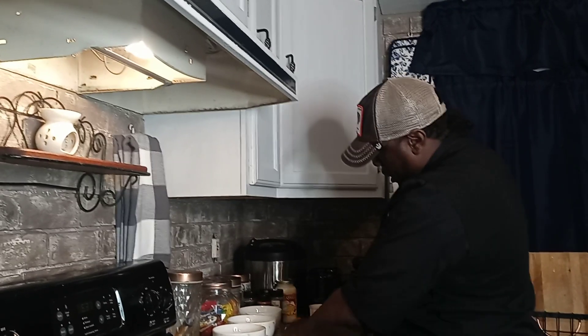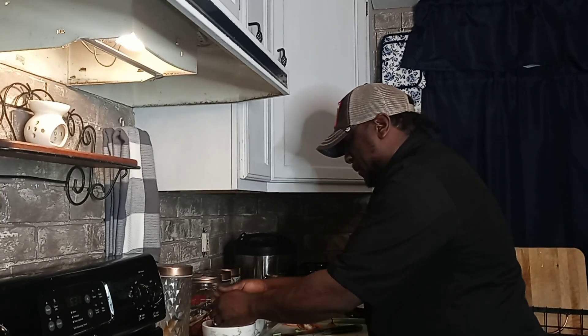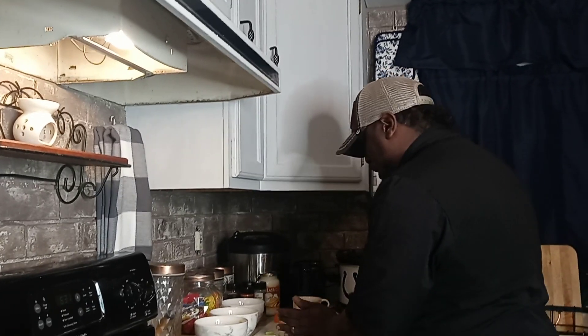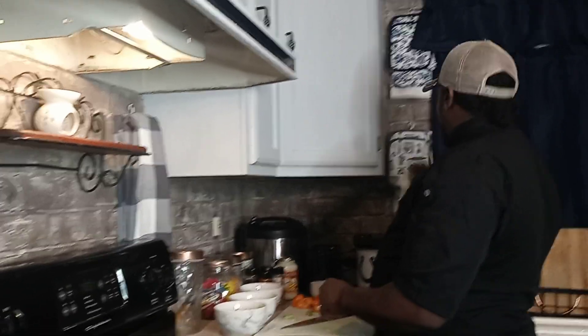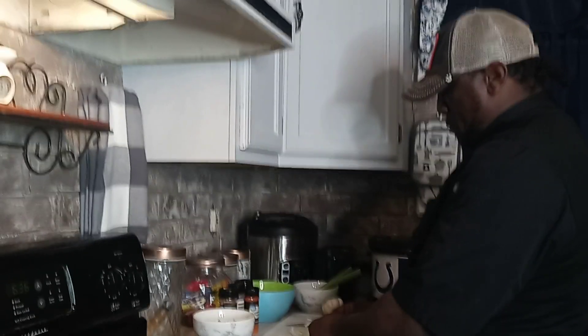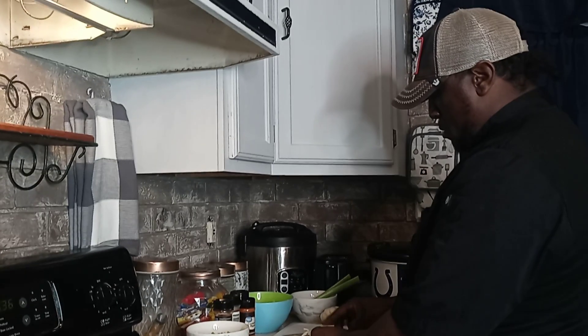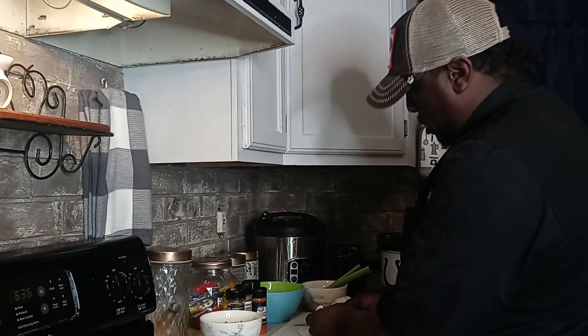We're going to get this nice and cleaned up. Now I'm going to chop some garlic up — it's going to be banging. We're going to do some garlic, peel some garlic right quick. We're going to chop some garlic up in here too.